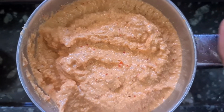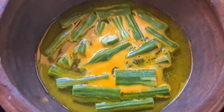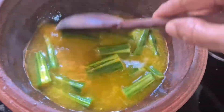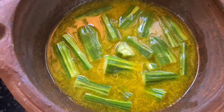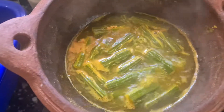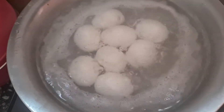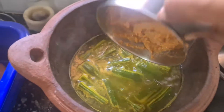Now the Tango pot is ready. Let's put it in a small pot. You can also put the pot in a small thick pot.